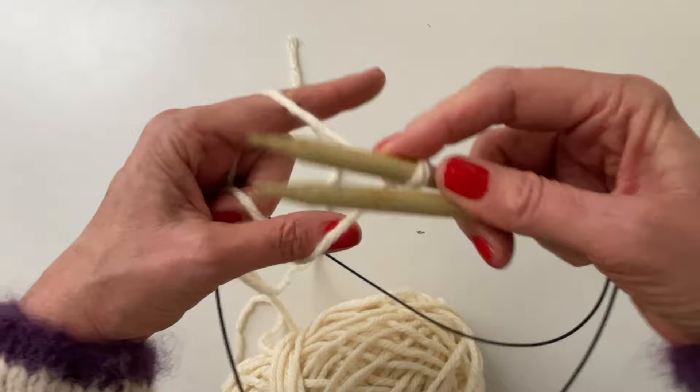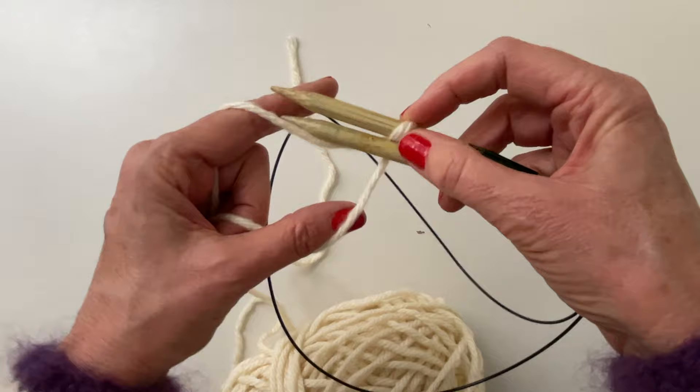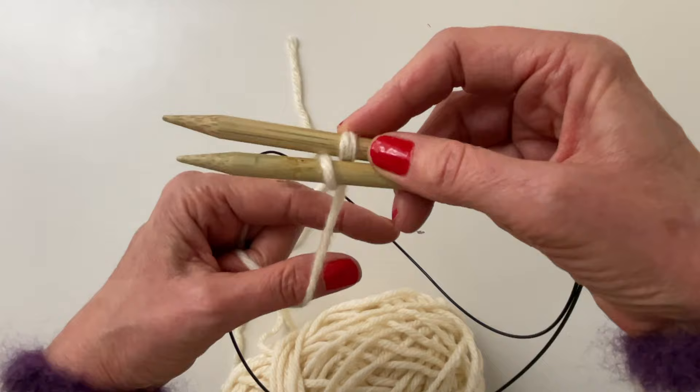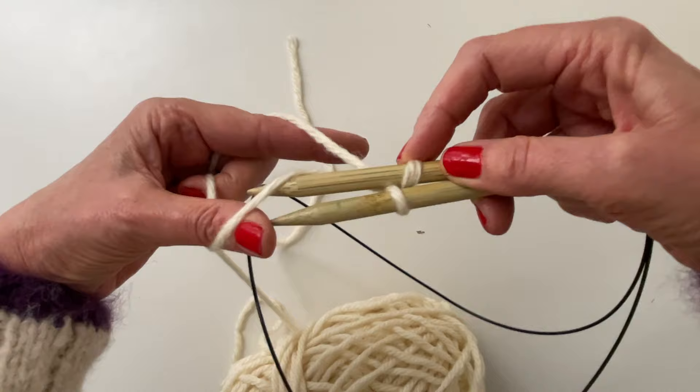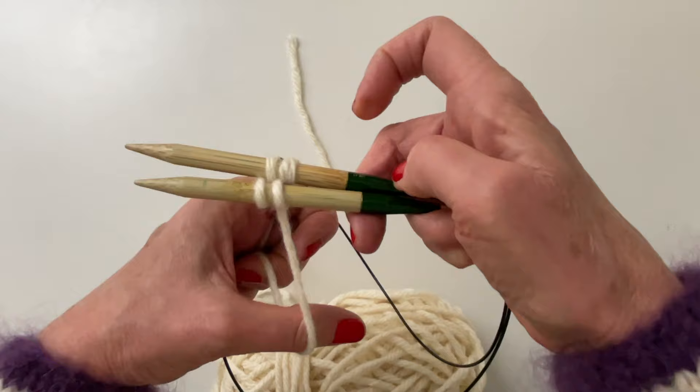Then it will become so much easier. The bottom needle needs a stitch — since it only has one, it's going to go up and grab that and bring it in between the two needles. Now the top needle is going to come down and grab the one on your thumb and slide it through the bottom needle up to the top, and bring the yarn through. Now you have two stitches on each needle.